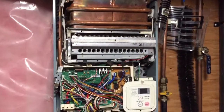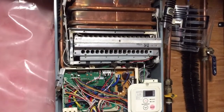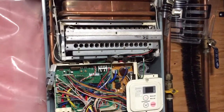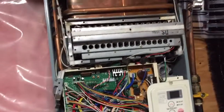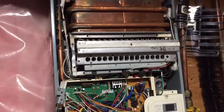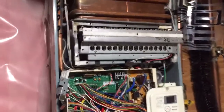Hey guys and girls, today I'm gonna be showing you a quick, hopefully easy fix for tankless water heaters that are turning on and off and not giving you consistent hot water. The one I have here is an older Paloma model — it was working fine, and then all of a sudden it just doesn't want to consistently give me hot water.